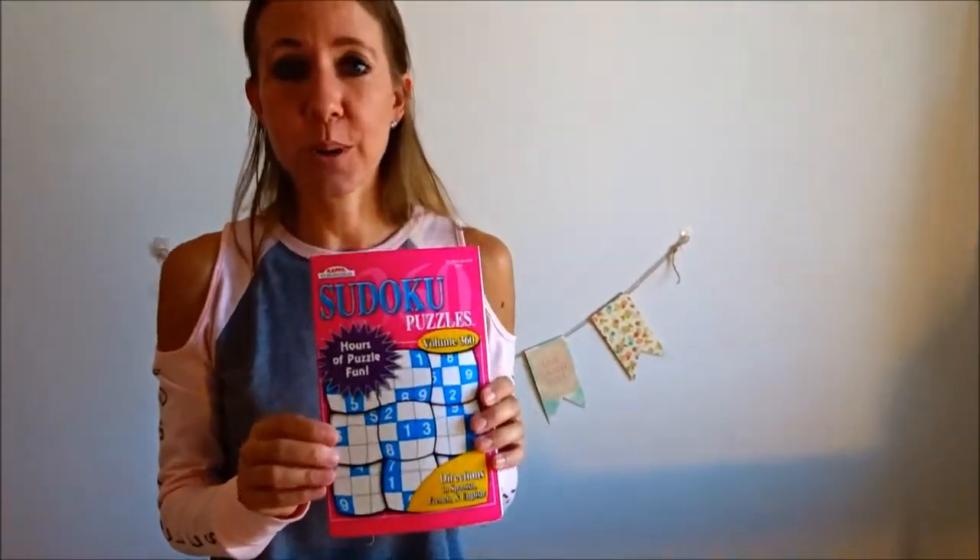I also picked up a couple more things of ribbon, and of course I had to pick up a Sudoku book. I'm just about finished with the one I'm working on right now, so when I saw this on the shelf I had to grab it. I love Sudoku!